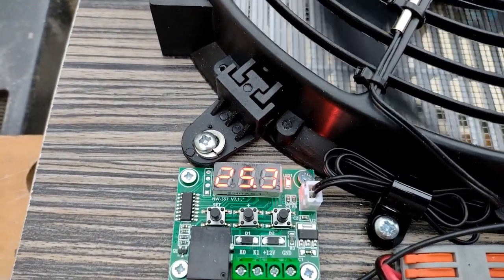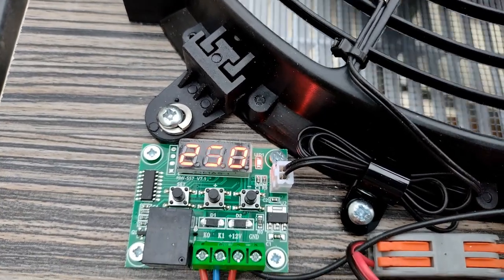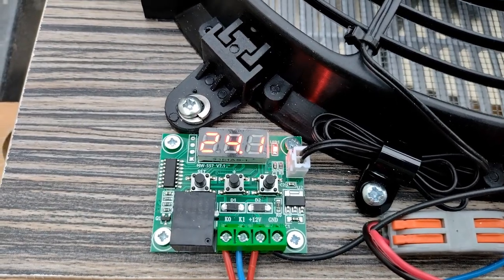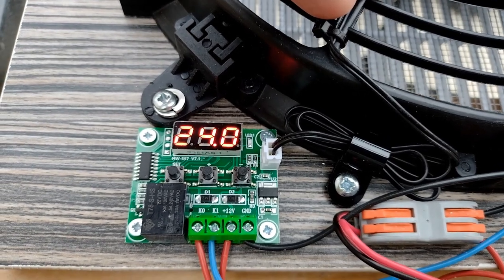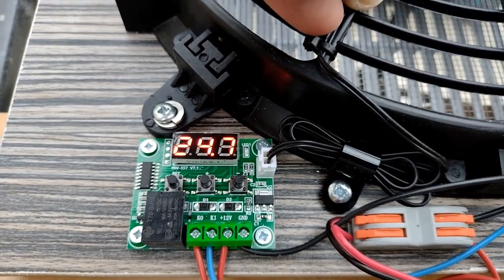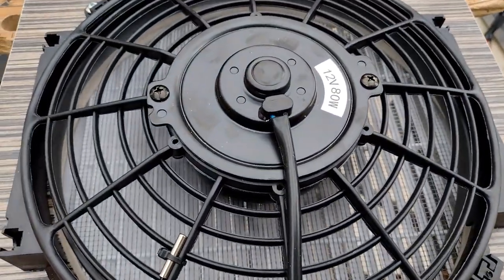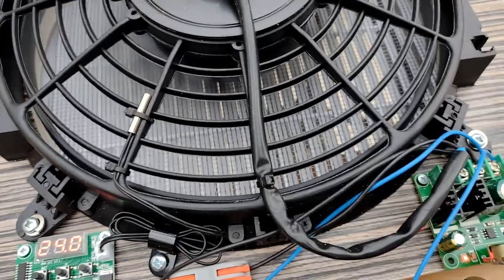At 25 degrees the fan cuts in — I'll just turn the speed up; obviously it's not cooling down. We'll turn off at 24 and now warm it back up. Again, it won't come on at 24 — you can program the delta, but one degree is generally about fine. So as soon as it crosses 25 it cuts in, and then we've got a lovely draught there. It's obviously blowing out, so in normal usage 24–25 degrees is probably about fine to have the fan working.